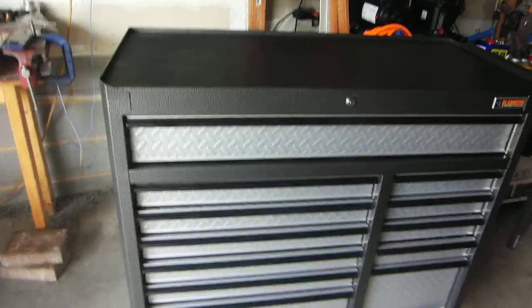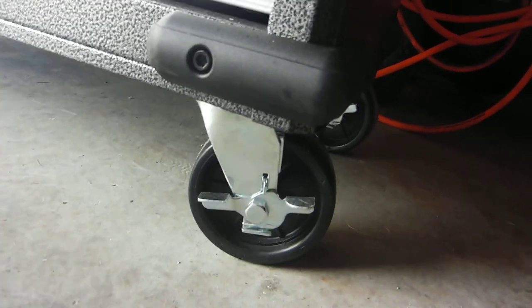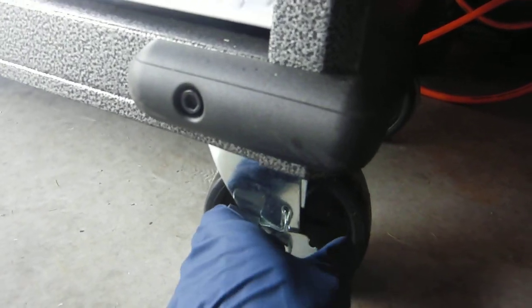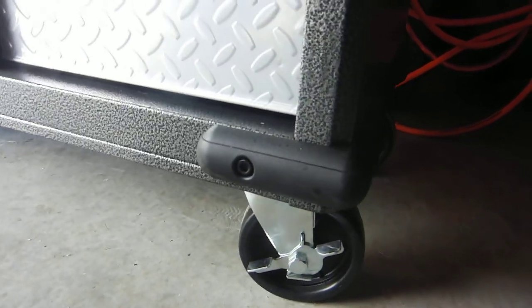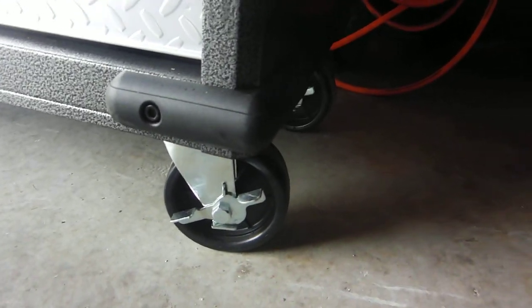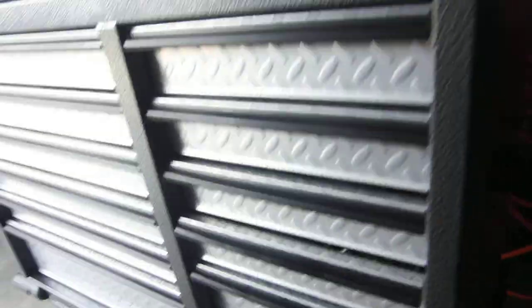I'll give you guys a better look at that. They are completely plastic, unfortunately, but these could be switched out. These are basically Harbor Freight quality, and that's about it. They do lock, but the locking mechanism is a bit of a pain, although it's not nearly as bad as the locking mechanism on some casters I've seen. It works — could be better. I think that's probably about it.